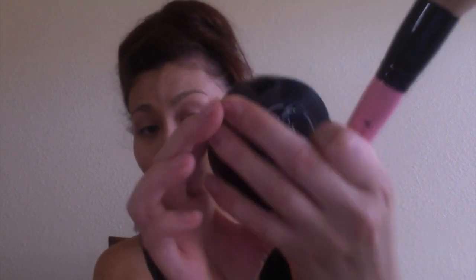Then I'm taking my Laura Mercier translucent setting powder, and I'm just taking a setting brush from Real Techniques and setting that all over my face. I just like to set it and then sweep away all the excess powder. And then I'm taking my Too Faced cocoa powder in the shade light medium, and I'm just setting the rest of my face.